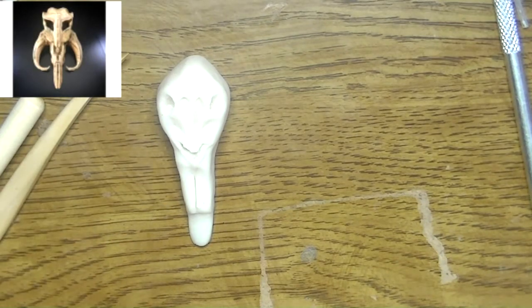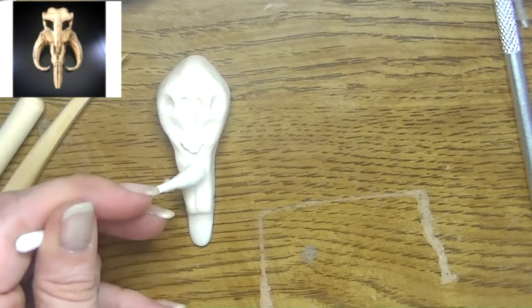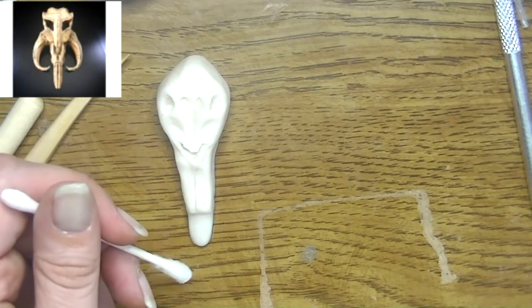And yes, I know my desk is janky. I'm gonna be refinishing it at some point and that will probably be a video that I share with you guys.